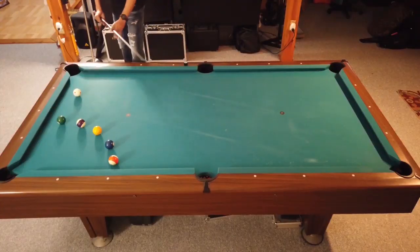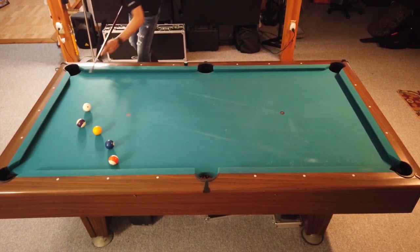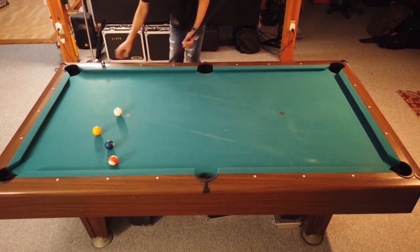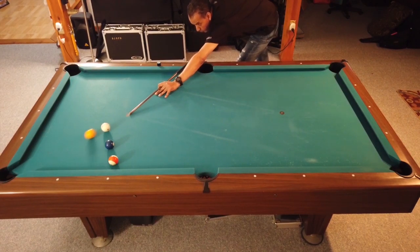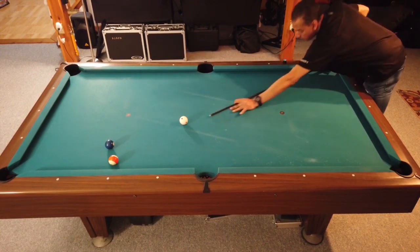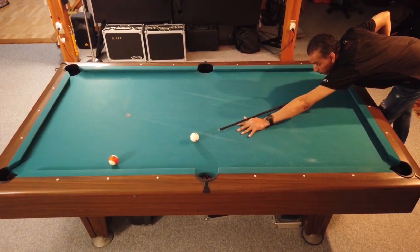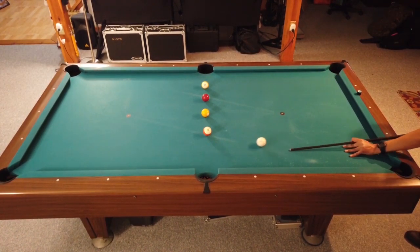If you watch my channel you've seen this drill — probably a half dozen times. This is one of my favorite drills for two reasons: one, it's not nearly as easy as it looks; and two, you cannot get position on the next shot if you don't get perfect position on the previous two shots. So talking three balls out, this drill is ideal for this, and in real-world situations these are the skills you're going to use most often.